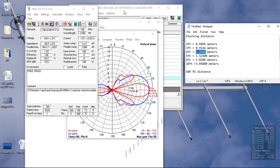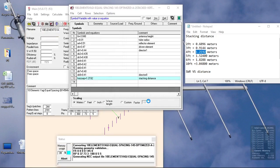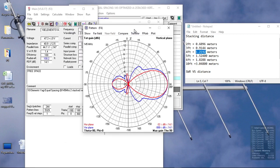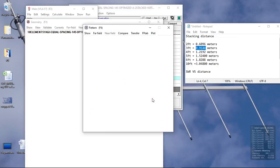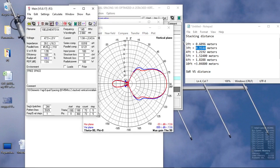From our simulation we can get a clean pattern using a separation of three or four feet for our two stacked Yagi antennas. At four feet, we have small side lobes with a clean pattern on both horizontal and vertical plane. At three feet, our pattern is totally meshed together — overlapping — on both planes. That is ideal, however the compromise is between gain and impedance.